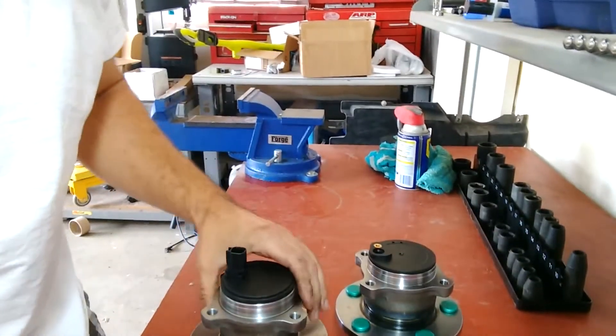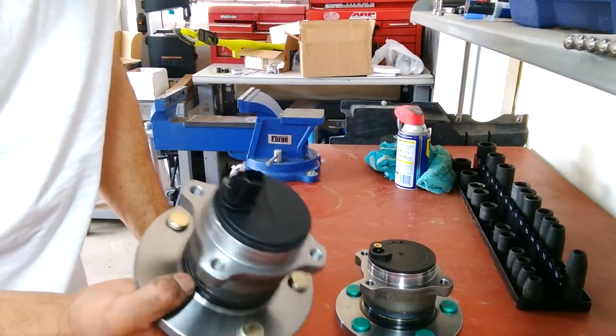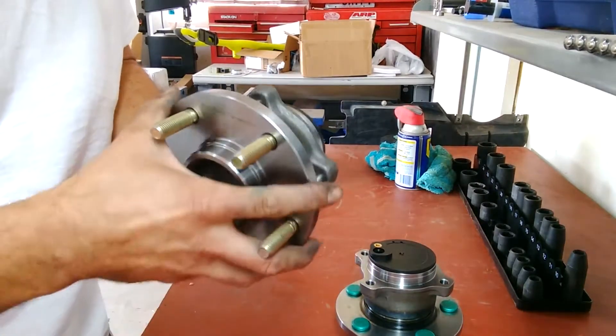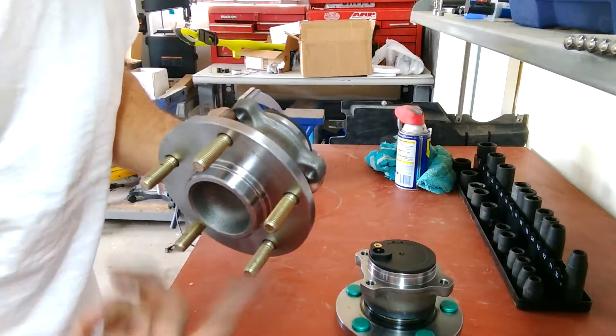I ended up having to get wheel bearings from a local store because all these ones I kept buying online were made in China, and when you take them out of the box and spin them they were loose, noisy, and they sounded dry.